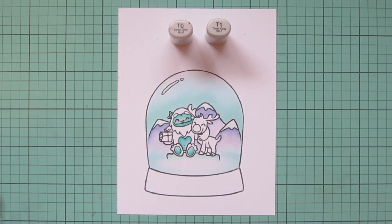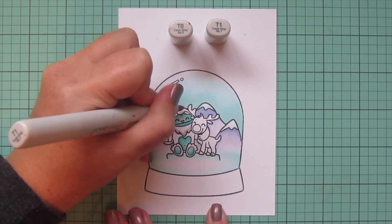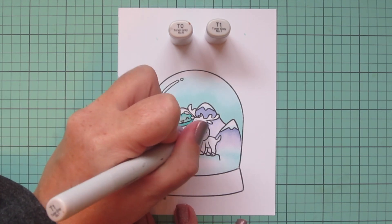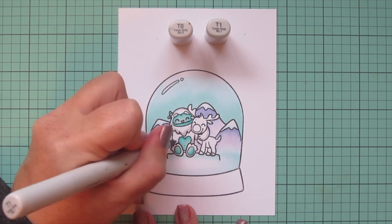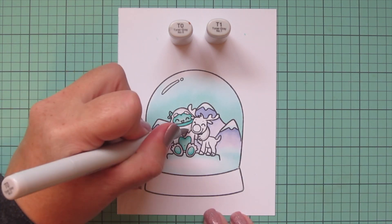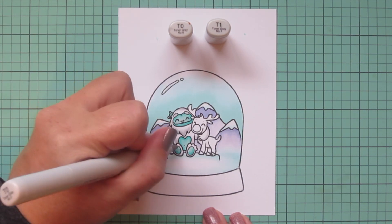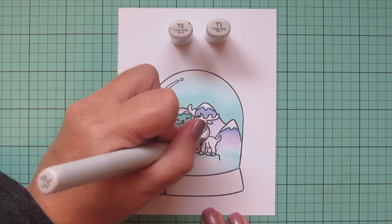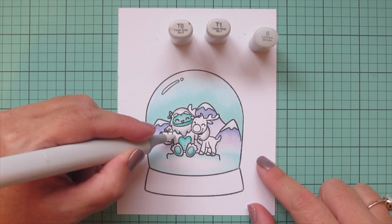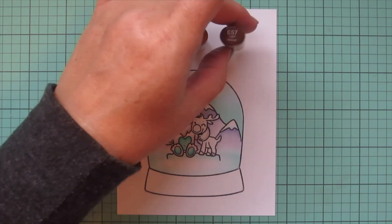For the white parts of his body, I wanted to add just a little shading to make him pop against the mountains. I grabbed T0 and T1, using T1 first to add definition to the outer parts of his body or wherever a body part overlaps another. Then I went in with T0, flicking a little bit into that white space to smooth it out, but not covering all the white so he still looks white. I used the colorless blender wherever the color went a little too far to push it back.